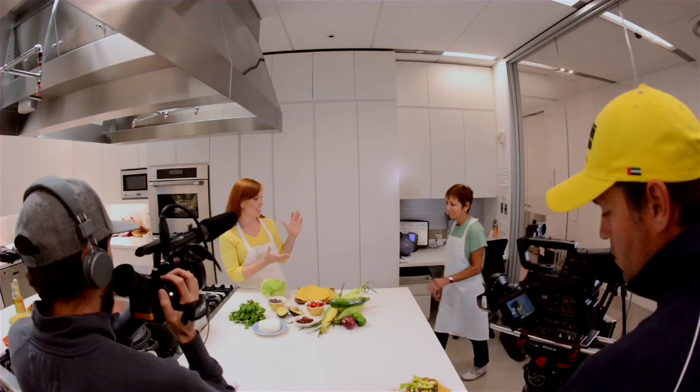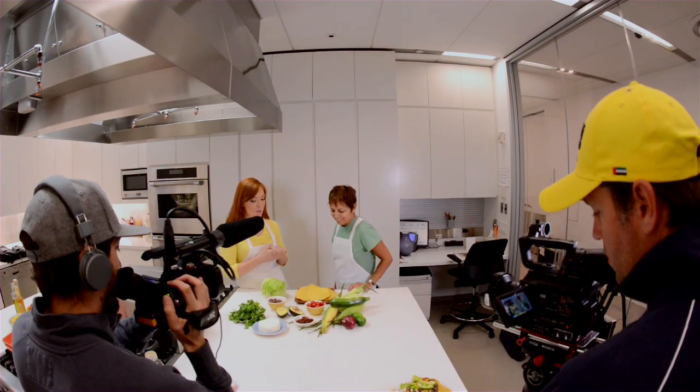Hi, it's Monica back in the Redbook Test Kitchen and today we're making a delicious vegetable dish. I'm here with food editor Babs Chernitz. And what are we making today? We're making corn, avocado, and black bean tostadas.